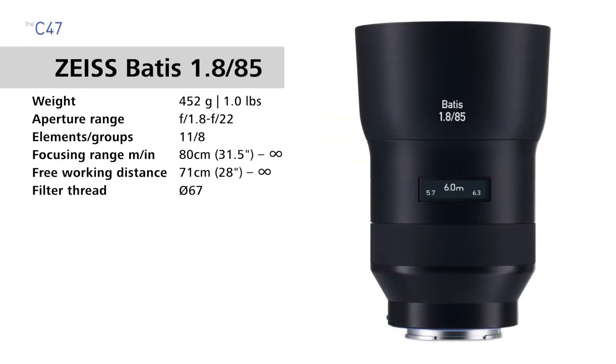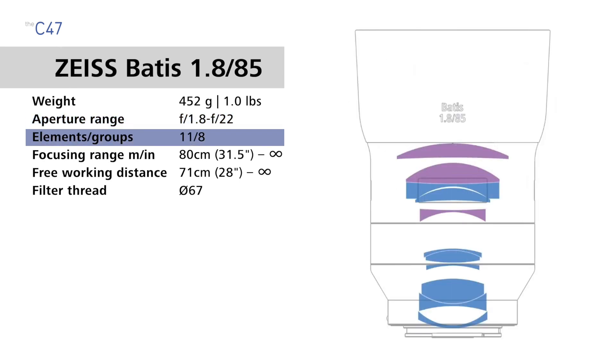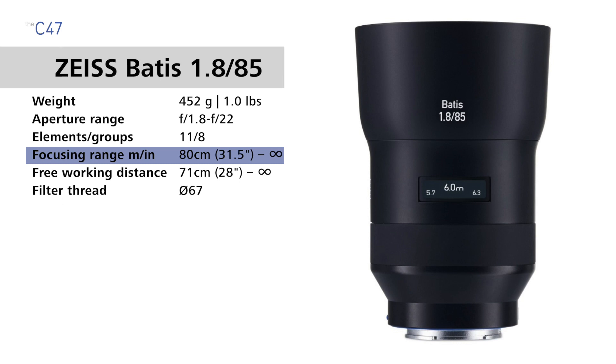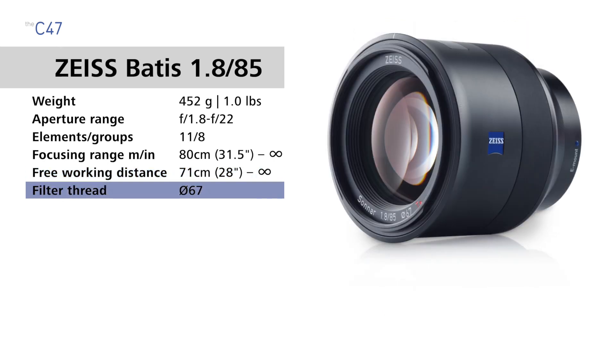The Zeiss Batis 85 weighs 452 grams, 1 pound. It has an aperture range of f1.8 to f22, 11 lens elements in 8 groups, and optical image stabilization built in. The focusing range is 80 centimeters — 31.5 inches to infinity — and the free working distance is 71 centimeters, 28 inches to infinity. The filter thread size is 67 millimeters.